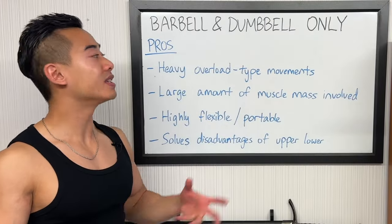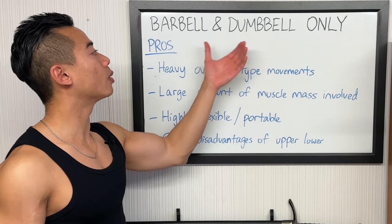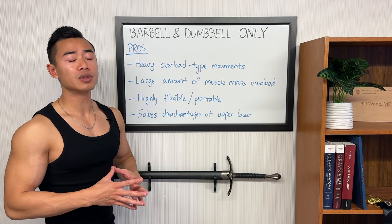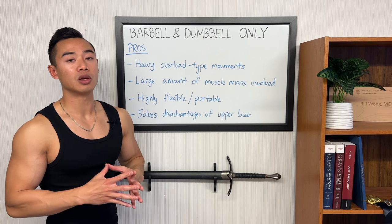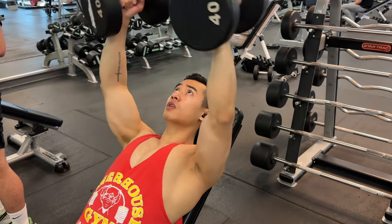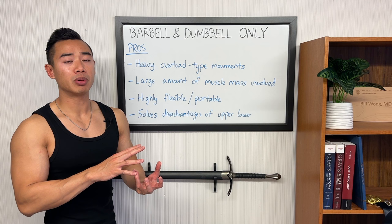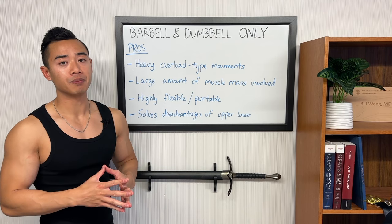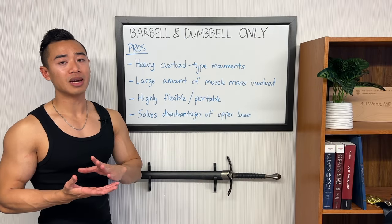Now let's talk about the pros and cons of this barbell and dumbbell only four-day upper-lower program. This program is different from my other programs since we really focus on free weight training. First of all, when you're exclusively using free weights you have a lot of heavy overload type movements that develop a lot of strength but also produce a lot of stimulus for hypertrophy. When you have an exercise that allows you to use more weight, as long as you're getting a good range of motion, it usually means more stimulus. A heavy barbell bench press is probably going to give you more hypertrophy stimulus than a cable press, even though the cable press will also target your pecs over a large range of motion. Note that stimulus isn't the only aspect of the equation — fatigue is also an issue.